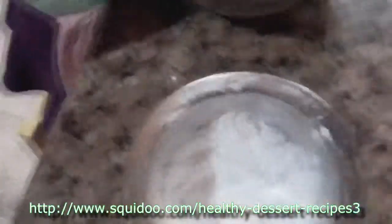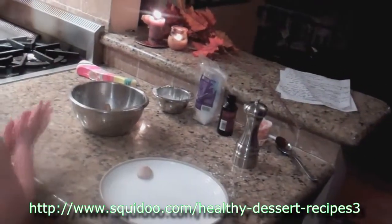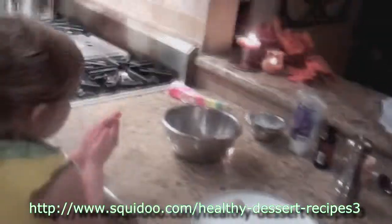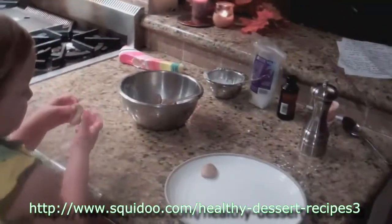Pour the almond butter into the bowl, add the flour or the cornstarch, and stir until you get it thick enough to form small dough balls. You need about 12 for this recipe so you can place them in the shells.